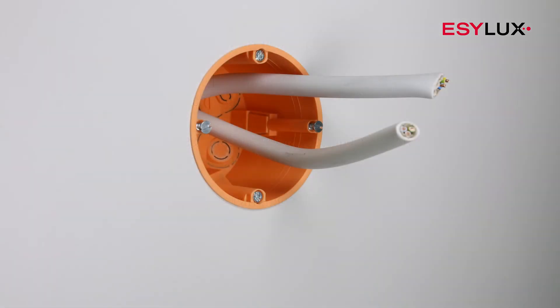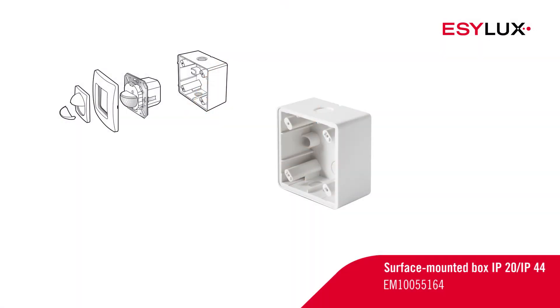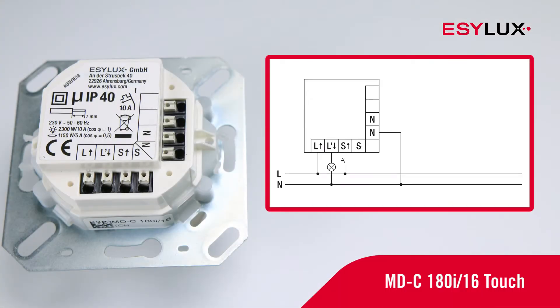The detectors can be easily installed on standard flush-mounted boxes. Please use the surface-mounted box from our product range for surface mounting. The operating voltage of the detector is 230 volts AC. Connect the cables in accordance with the terminal markings and the circuit diagram.